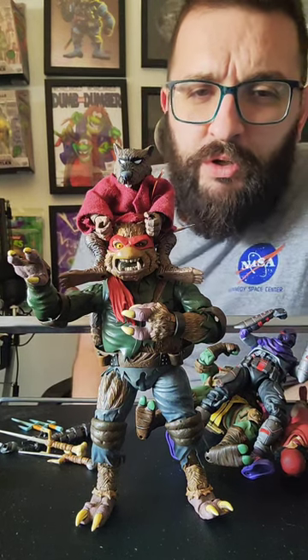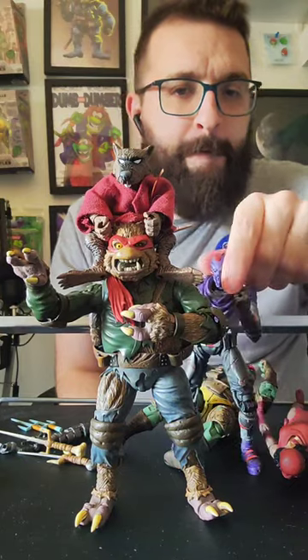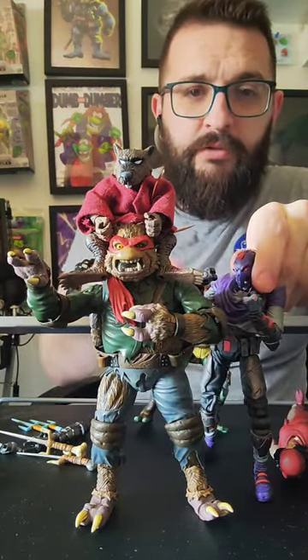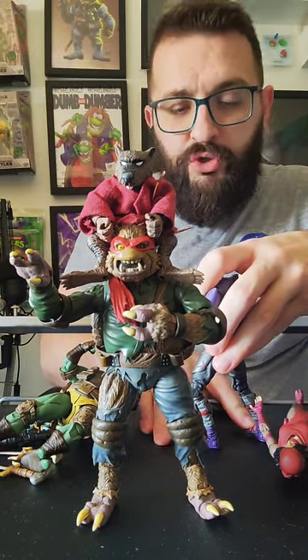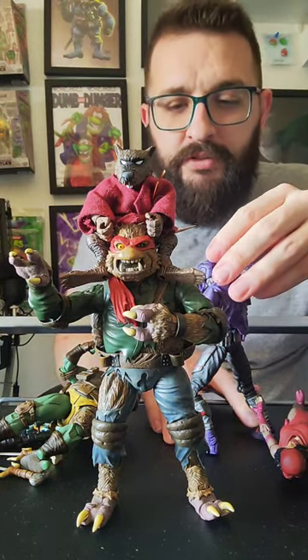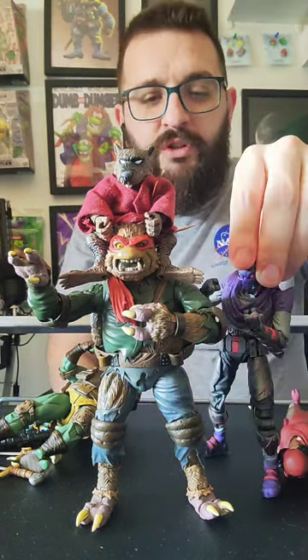Do you have any of the newer Turtles? What are the newer Turtles? Like the new Mirage Turtles in their comic line? The new movie one? I do have them — I mean, yeah, technically they're all new. So you have to be a little more specific.